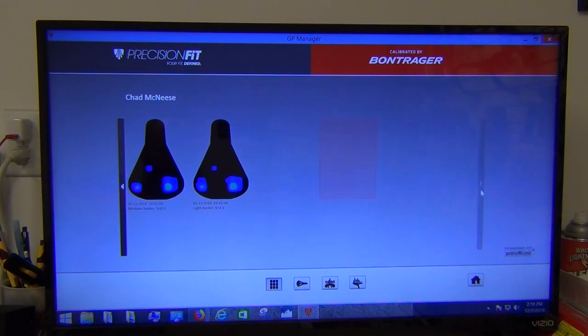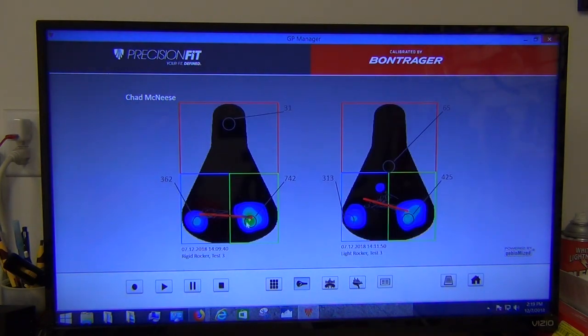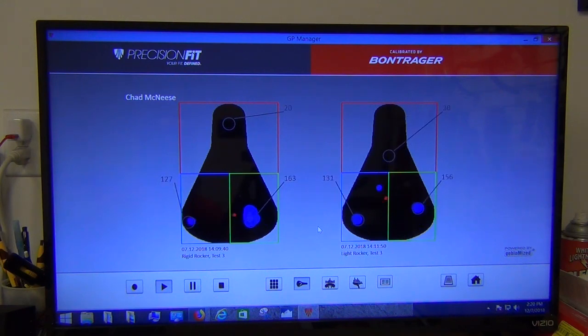Rigid rocker three versus light rocker three: we actually have lower pressures with the light rocker, plus a lot more movement. Whether that's good or bad is unclear at this stage. One of the claims I and others have made is that rockers give motion and decrease pressure, typically increasing saddle comfort. As we've seen, pressures do tend to reduce. But the location of that pressure on the light rocker may allow the bike to shift a lot more underneath you — more like what happens outside, so there's less static pressure. With the rigid tests, the pressures are pretty darn similar and consistent every time.